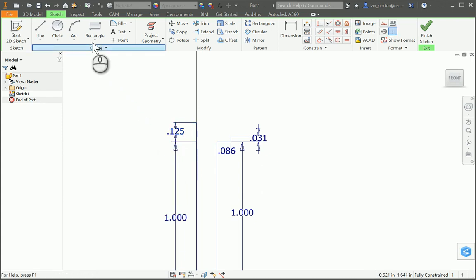Then I'm gonna create the flat on the top. I'm gonna go to the end of that 0.125 line and go to the right with my line tool to create this flat. This flat is a total diameter of 0.25, so since I'm only drawing half I'm going to divide that in half — that distance is 0.125.